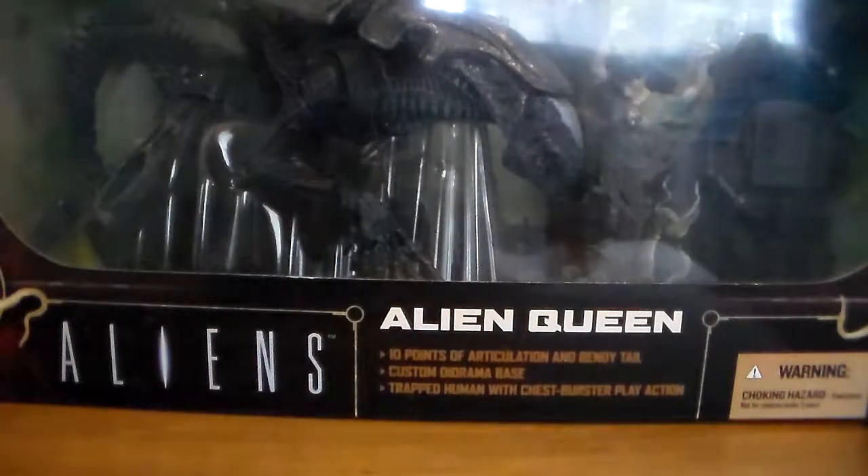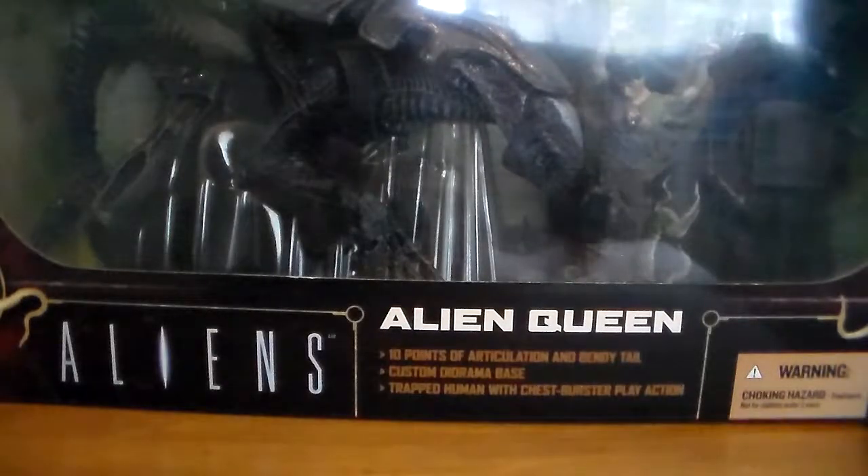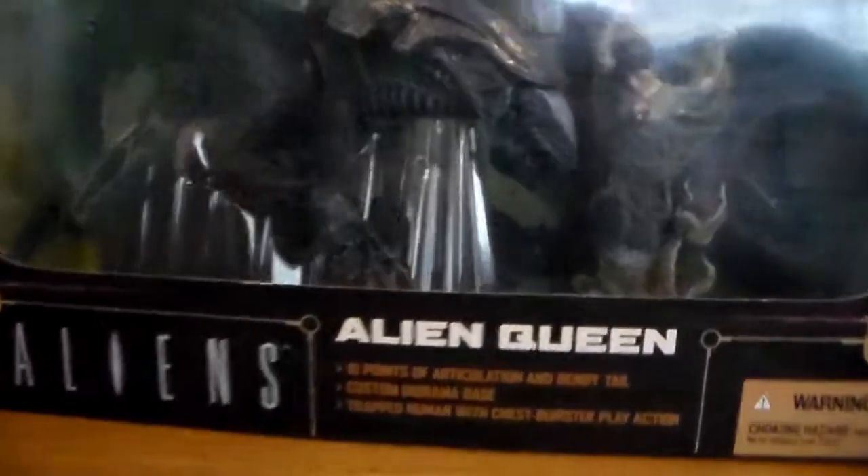Since I have this alien queen figure here, which is a very awesome figure — it does come with a diorama as well. A very nice diorama with exploding alien figures through the chest, which is actually very cool. Very nice detailed alien queen.